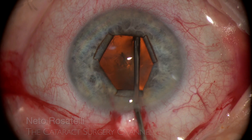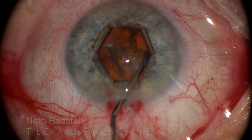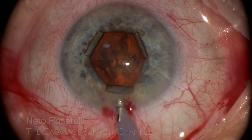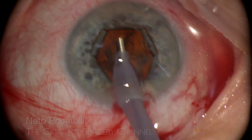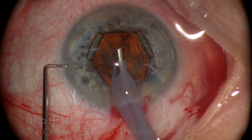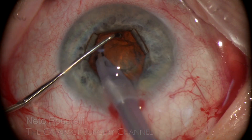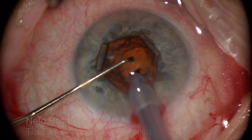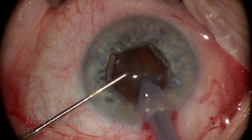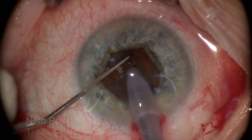Hydrodissection is performed and you can appreciate the iris floppiness now. The B-hex is challenged but bravely holds its ground. Anterior cortex matter is aspirated for visualization purposes. I then make a trench to gain space and to facilitate maneuvers, as I intend to stay at the iris plane when emulsifying this relatively soft nucleus.